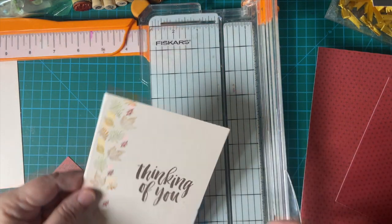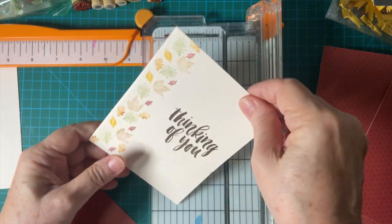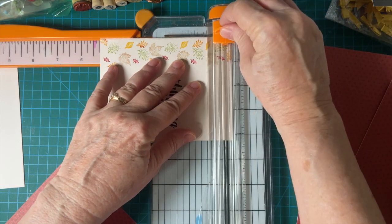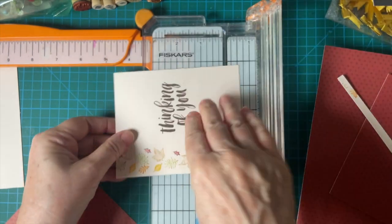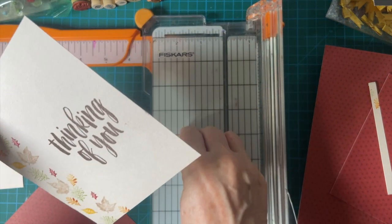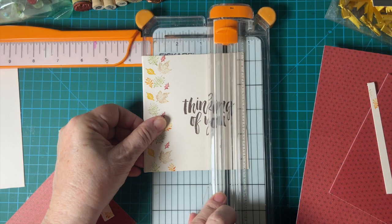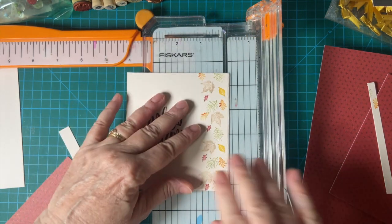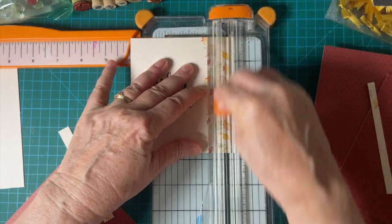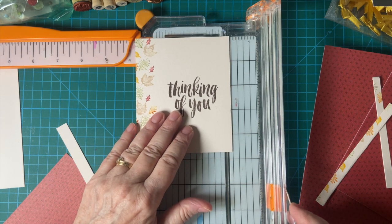So we want four and three quarters by three and a half. I'm going to have to shave some of this off — it looks like just a little bit, which isn't horrible. And then I'll do my three and a half.